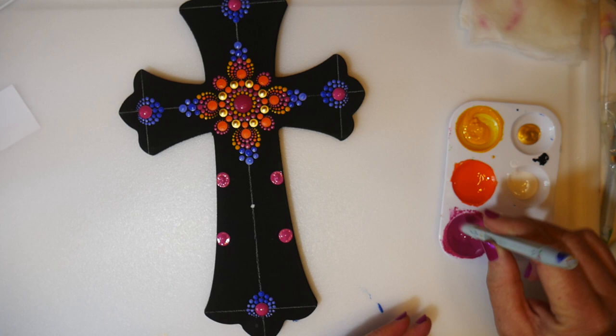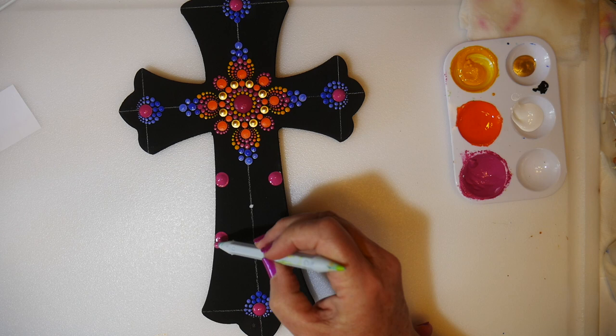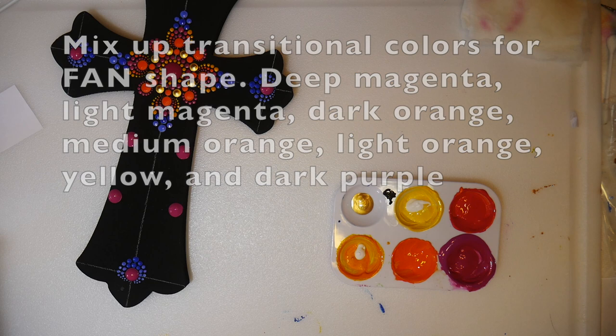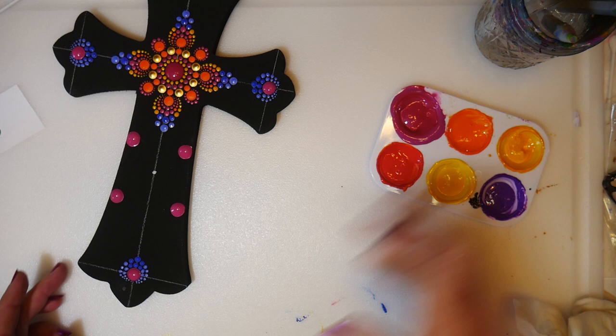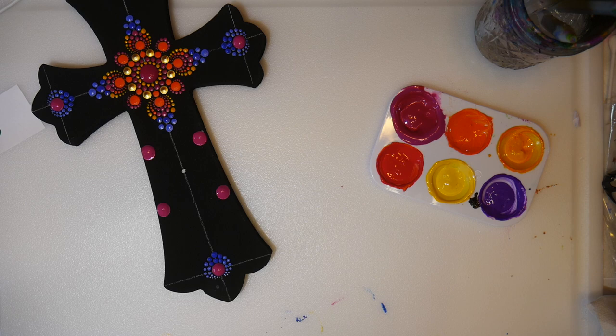Once that is done, I went back to size 12 again and did four more magenta dots, loaded up like buttons. Now I'm mixing up some transitional colors for the fan shapes at the bottom and the outside edges of the cross: deep magenta, a very dark reddish-orange magenta, a medium orange, a light orange, a yellow, and I also mixed up a purple.